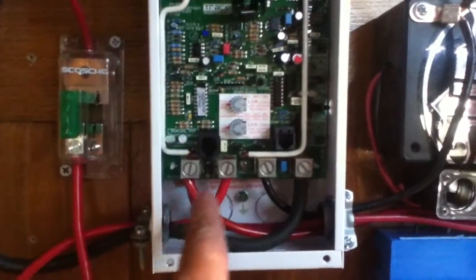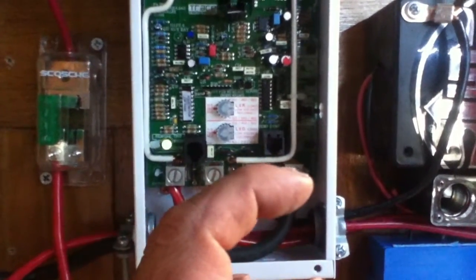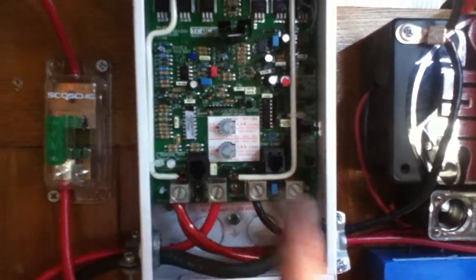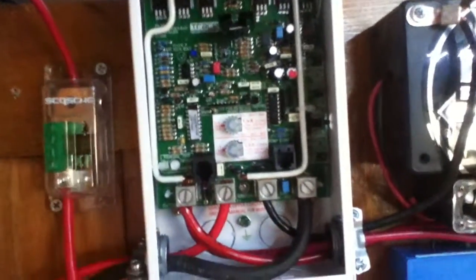When you're working on these things, just be very gentle with it, because if you get aggressive with the screwdriver, you can pop the soldering. It seems to work okay, but this one got a little loose — I think it tightened back up — but you don't want to pop the soldering on that.